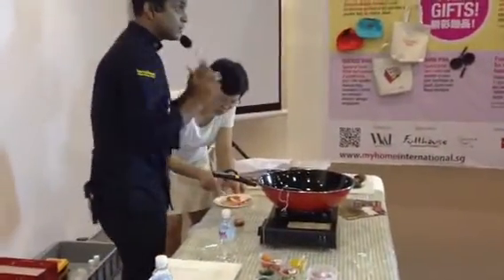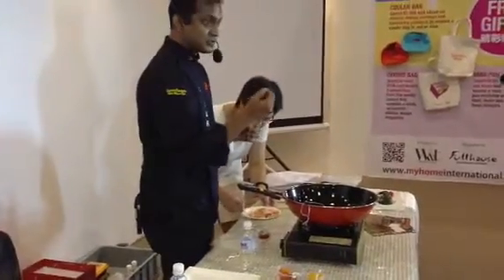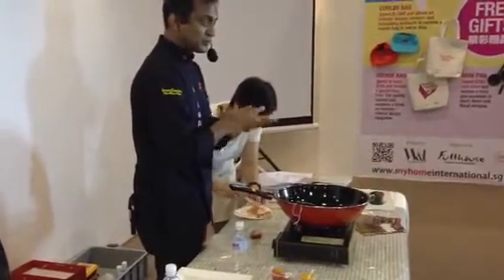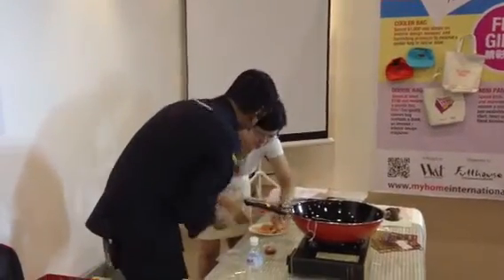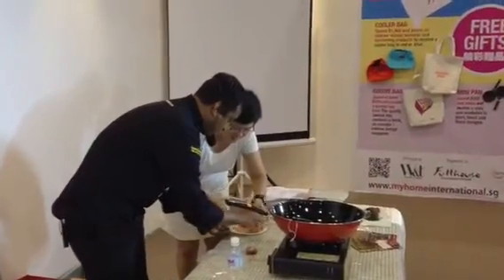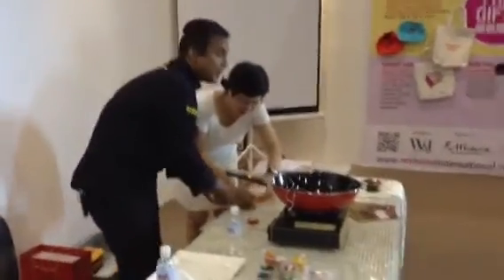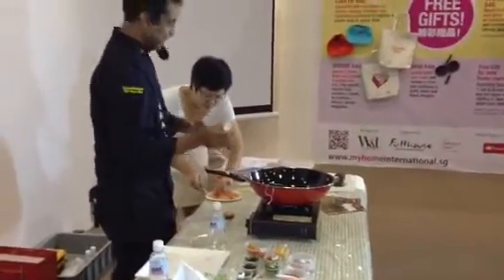Don't put too much because this chili has salt — when you get it ready-made, it has salt. So don't use too much so that the fish might become salty. See, it is already marinated. Just keep it aside until we make the sauce.